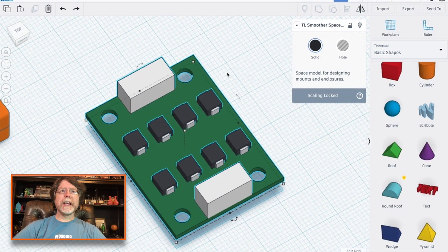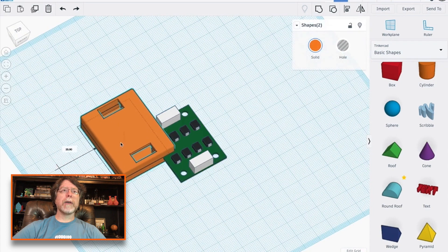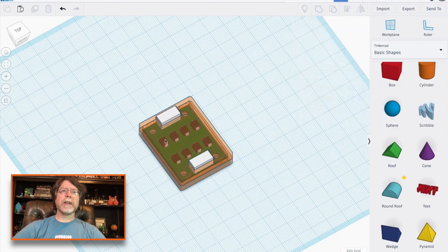I knew I was going to need a model of the smoother in order to be able to design around it, so I put this together real quick after taking some measurements with my calipers. Using that I was able to design an enclosure to put around it, and as you can see that fits right together. If I set that to transparent you can see down inside of it how that smoother fits inside.